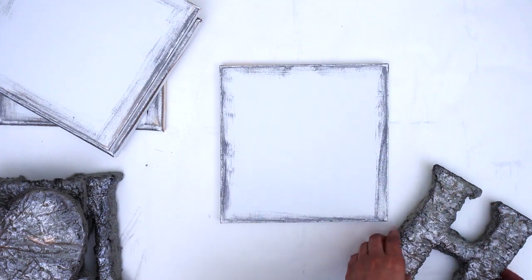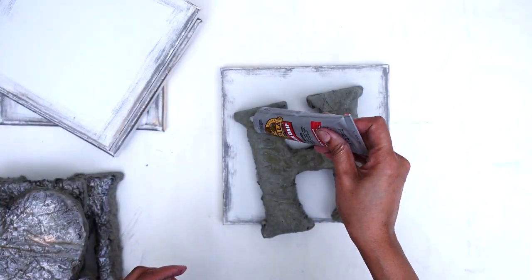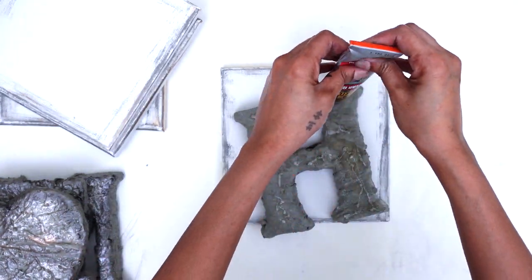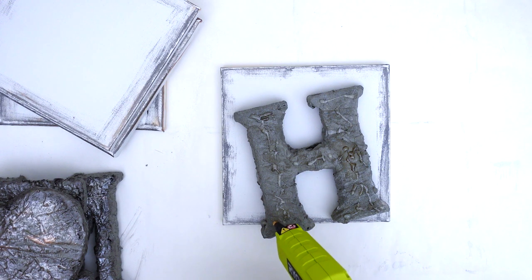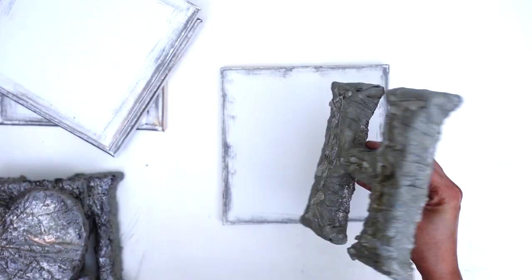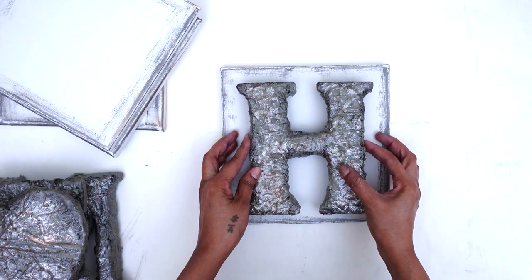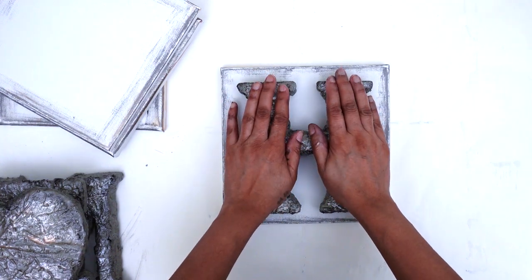Now the canvas boards and the letters are ready to be assembled. Here you see me using Gorilla glue along with my glue gun to secure the letters onto my canvas. After applying the glue, I centered the letter onto my canvas and held it down tight to bond it well. I repeated this process on all of my letters and canvases.